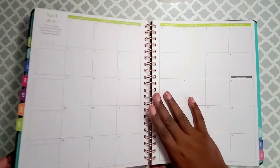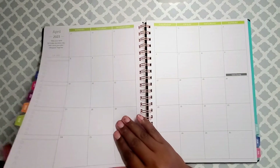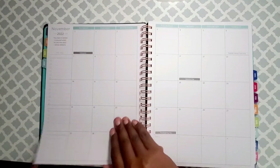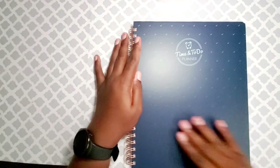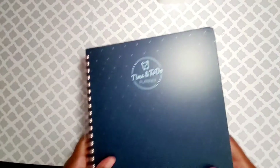So that's it — it's not much to make pretty because it's already pretty and colorful, which I like. It's my first year as assistant principal, so let's see how this treats me with my Time and To Do planner. I'll put some vinyl on it with my name, but that's that.